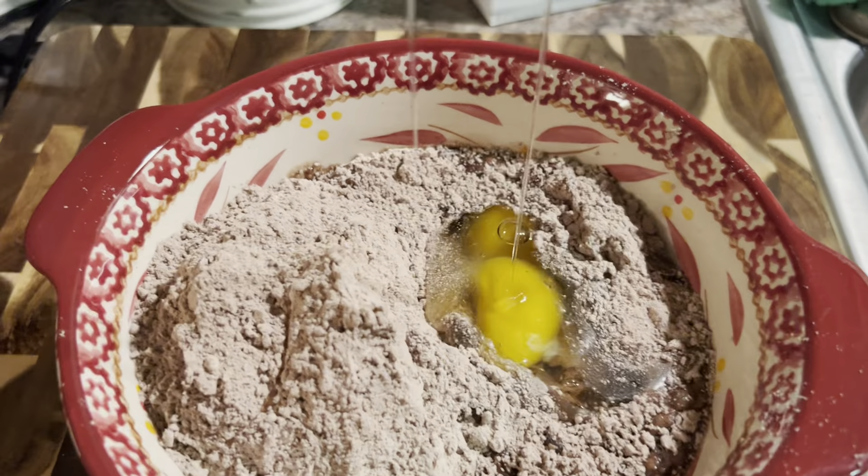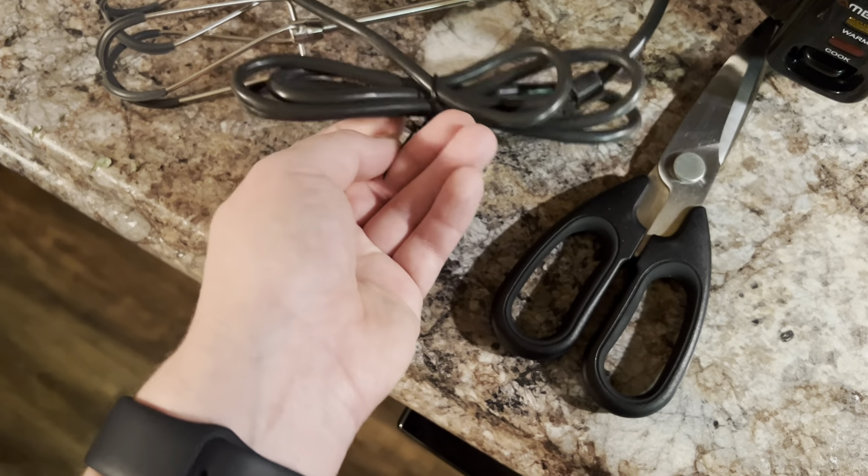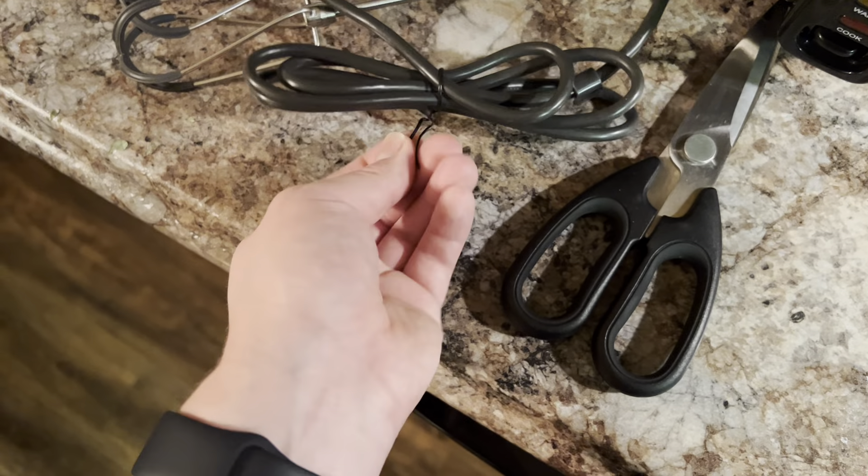I still have the cord keeper here on the hand mixer. One thing I really like — I do have a KitchenAid nine-speed digital hand mixer, which honestly is a direct competitor to this. Breville, from my understanding, is an Australian company.